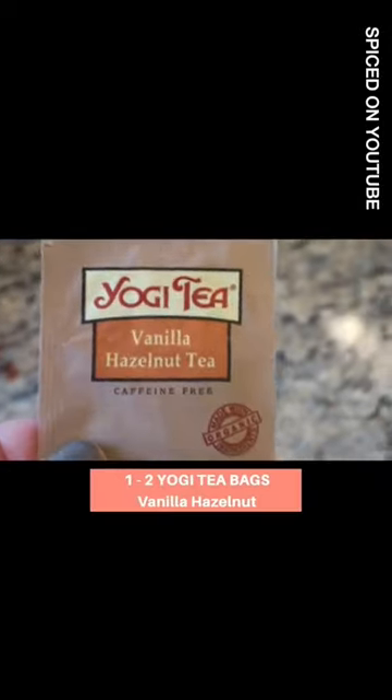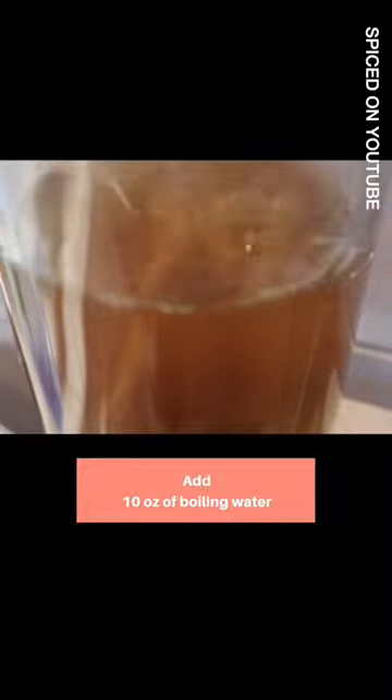A nice alternative — I used Yogi tea bags, and I used the vanilla hazelnut. If you're interested in other variations, check out my channel. I will be adding some other variations that I've done.